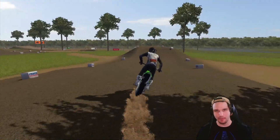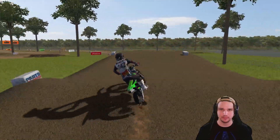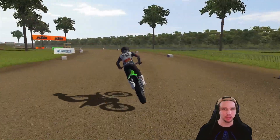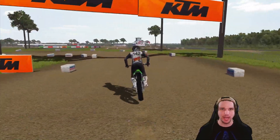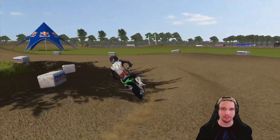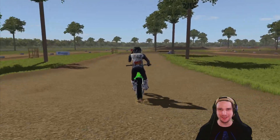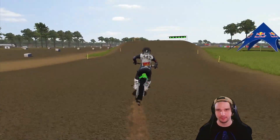There we go — I cased the triple just a little bit but not bad, landed right on top. That's probably my favorite jump. This section right here is really fun — that whole really fast section is awesome.